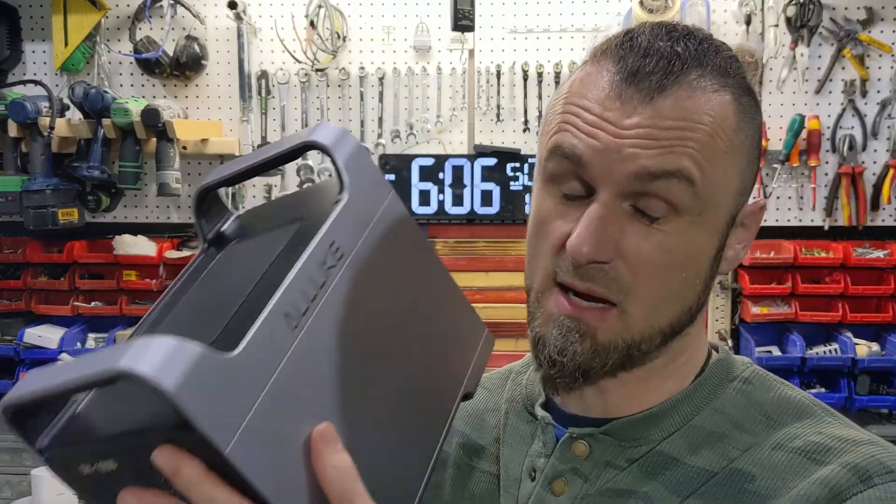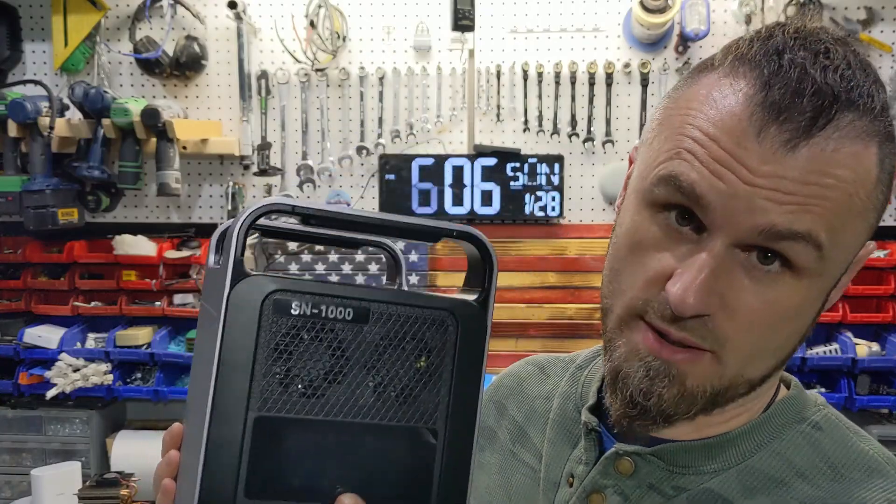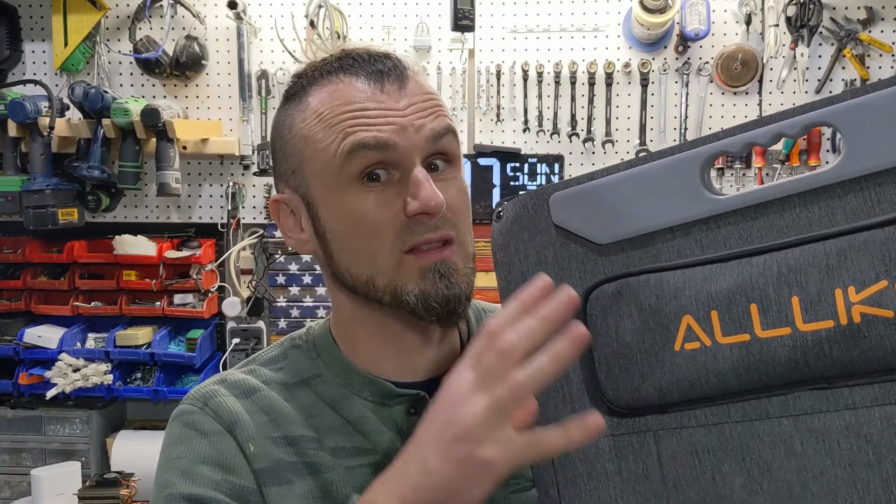This Alike power bank is 1,034 watt-hours, and it can be charged at a maximum of 100 watts. So even at its maximum speed, it will take 10 hours to charge it. But that is theoretical power. This is the Alike 100-watt foldable, portable solar panel.